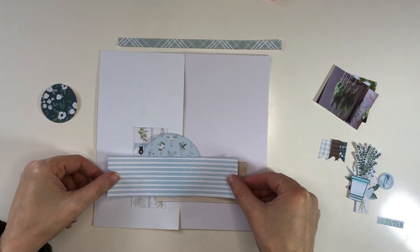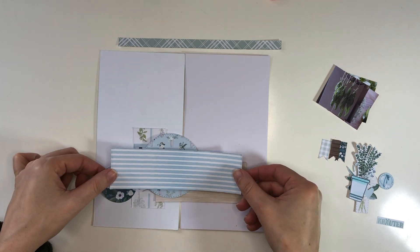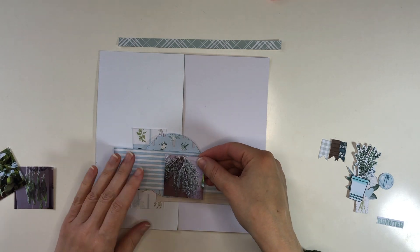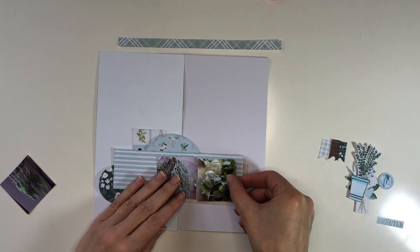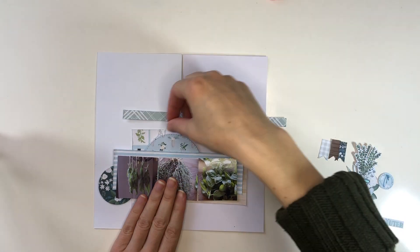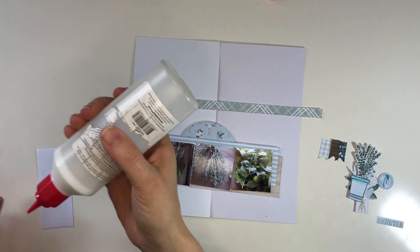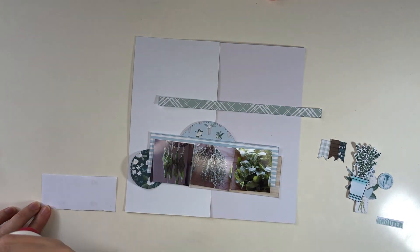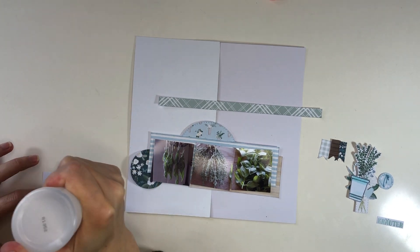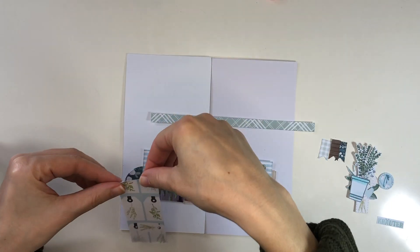I did plan it out in Silhouette Studio, which is free software that I use to create my pages when I use digital products like a digital version of these collections. These collections are otherwise available as normal paper collections, but in this case I'm using the digital version, so things need to be prepared for print so that I can cut them out.